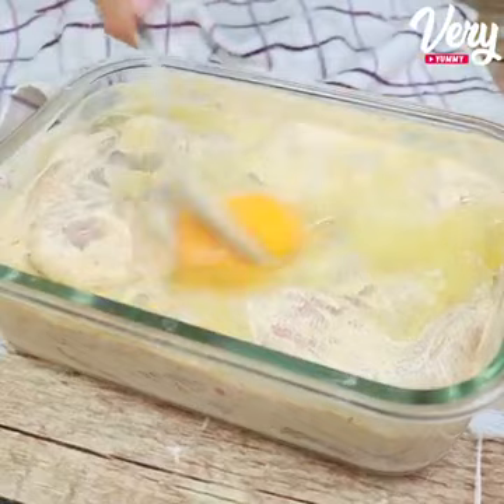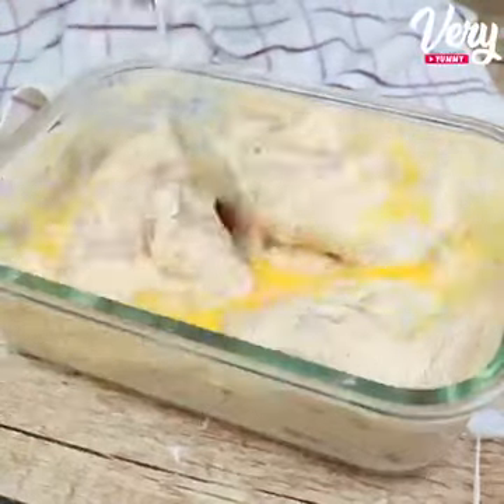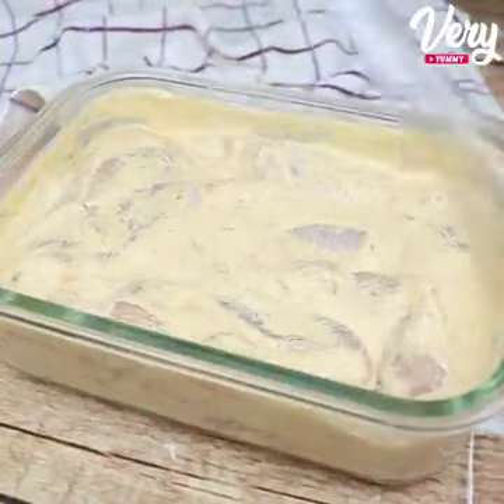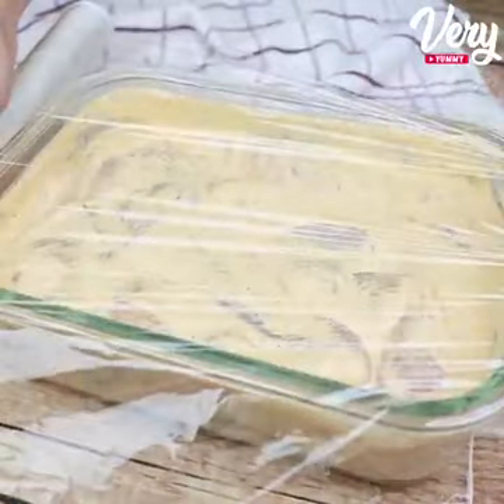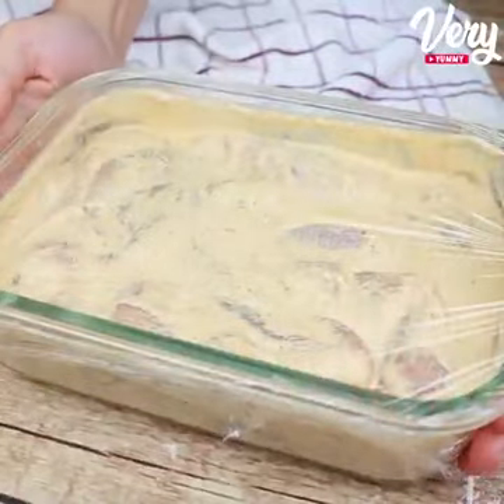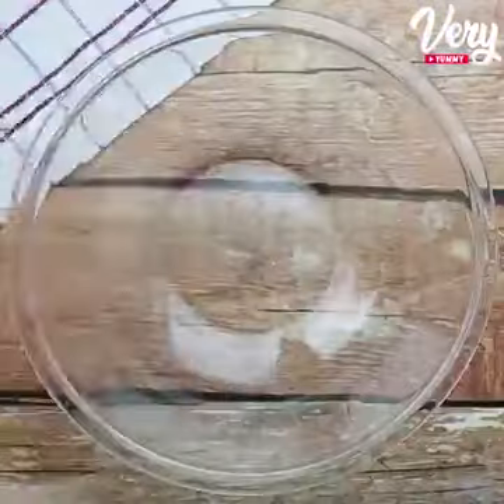Now let's mix it up really well. Go ahead and leave in the comments the city or state where you're watching this video from — I'm going right now in the comments to answer all of you. Then we will cover our chicken with plastic wrap and refrigerate it for 40 minutes.